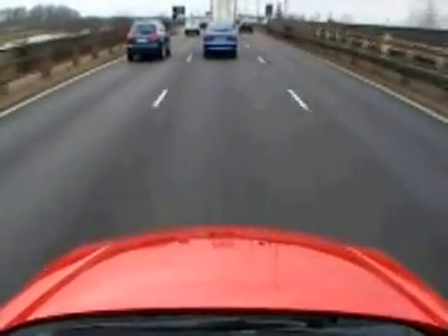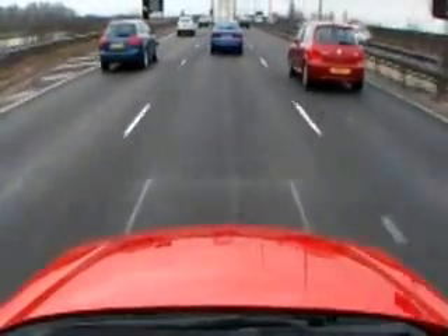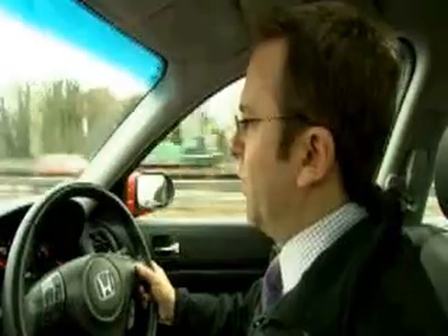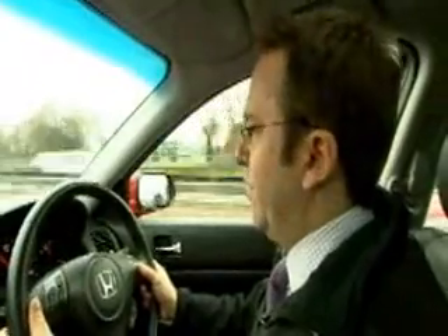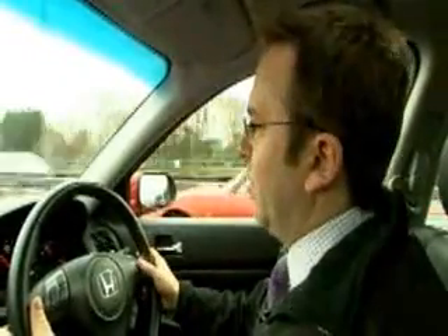What this means over a long journey is that you've got somebody else supporting you, which means that you're more alert and it's less tiring over a long drive. You can look around more, check your mirrors more, and be more alert to other drivers on the road.